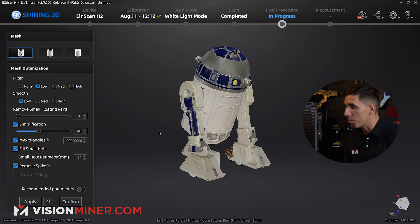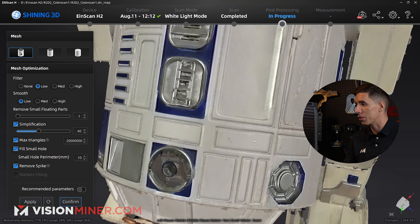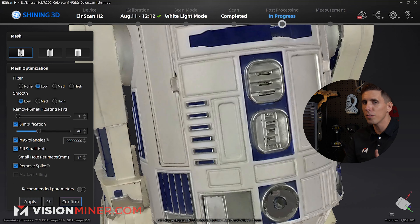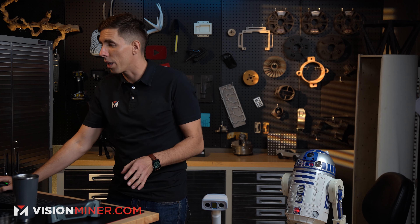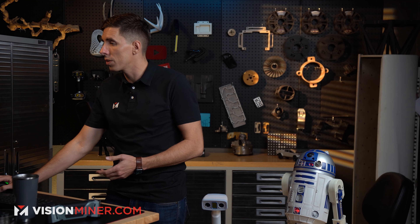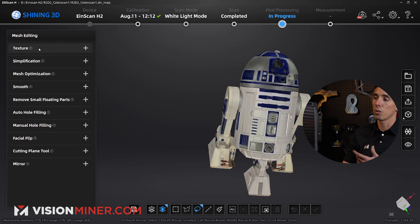Now we have our meshed model, and as you can see it made a huge difference with the color texture. It overlaid a couple different textures, cleaned it all up, and made it darn good. It is a genuine 1997 toy, so it's a little bit dirty and the plastic is a little faded — and that actually shows through in this scan. Here I can confirm and save out my mesh, and also adjust the texture.